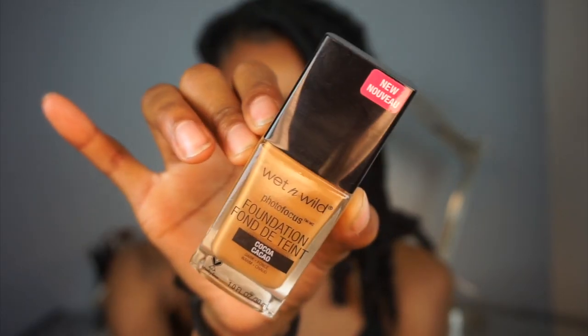Hey guys, welcome back to my YouTube channel. Slim Roche here, aka Jasmine, and I'm back with another video. Today I will be bringing you guys a foundation review on the new Wet and Wild Photo Focus foundation. If you're interested, please continue watching.